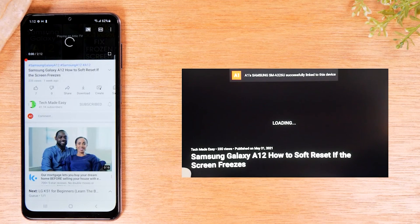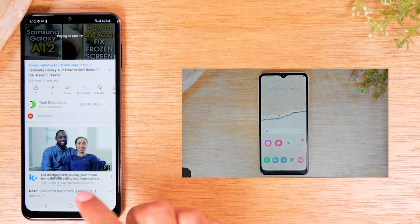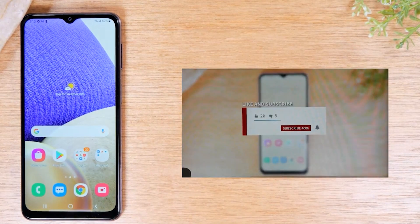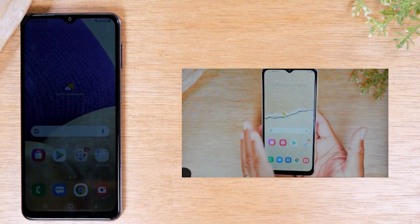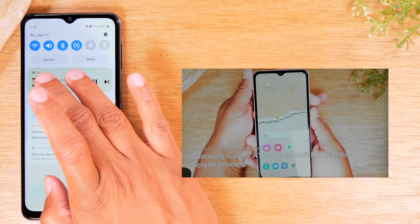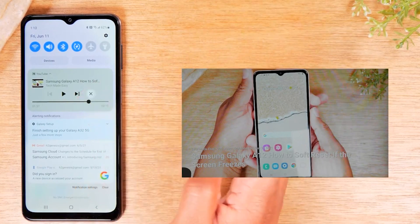Give it a few seconds and the video will automatically start playing on the TV. The great thing about this option is it allows that video to play on the TV while you go home and do other things on your phone — send text messages, make phone calls, open any other app. When you're done, swipe down from the top of the screen to control the video. You can pause it, fast forward to a different point using two fingers, or tap the X to stop the video from playing.